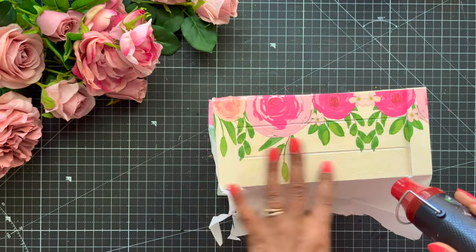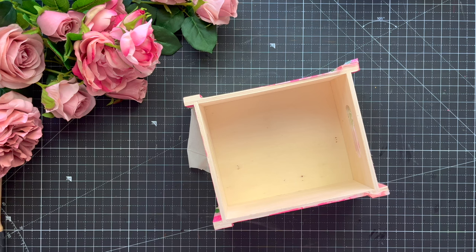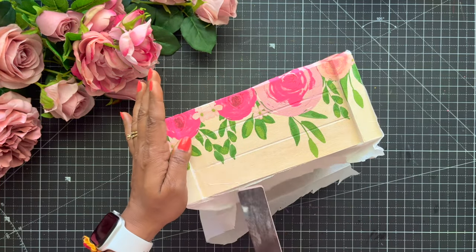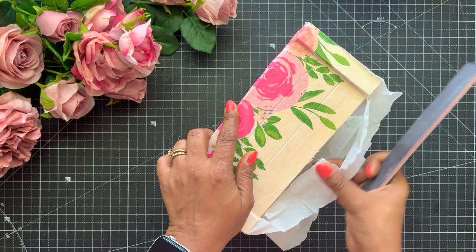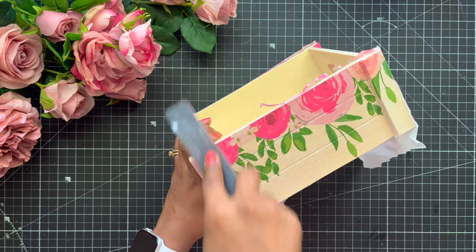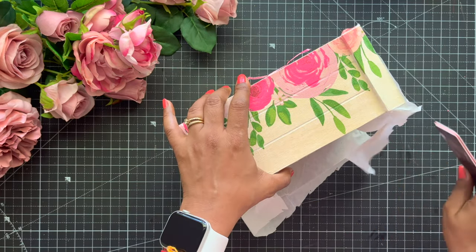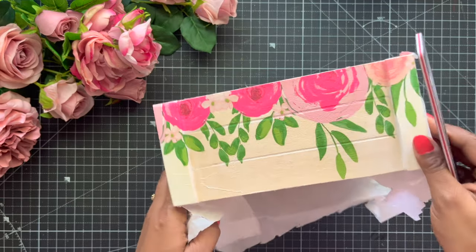Decoupage is a kind of artwork with many steps and many layers. It looks very simple but it is actually a little tricky. After our base is dry, you have to take your sandpaper — I'm using a nail filer, you can use whatever you want, even filing tools work pretty well. We will remove all the excess napkin so that we have a very smooth and clear edge. This step is very important, please do not miss it.